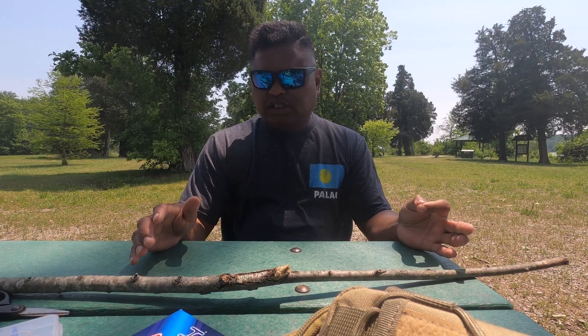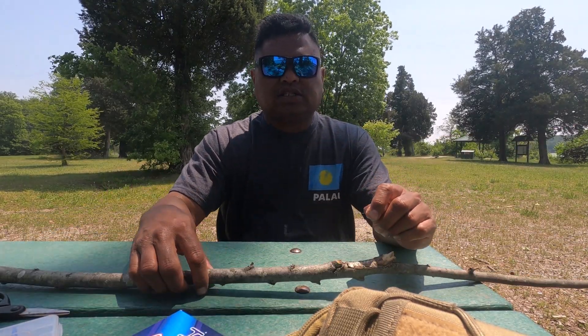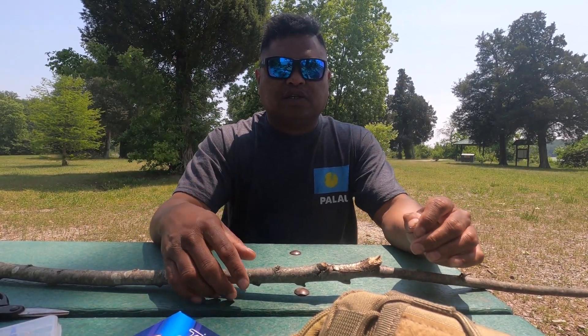Now that I've assembled the equipment that I'm going to need to catch bait fish, the next step is to go out to the water and video me catching the bait fish.